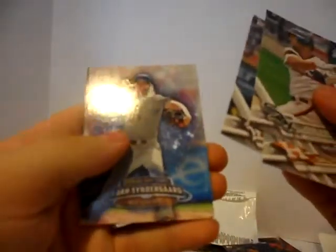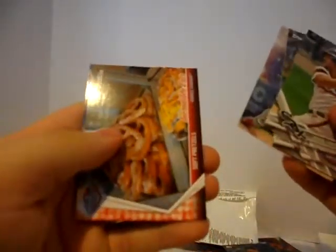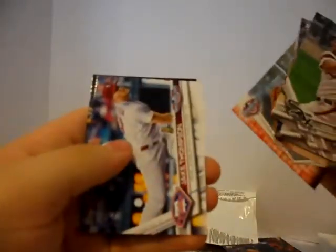Another 2017 Opening Day pack. Jose Abreu. Dallas Keuchel. Justin Verlander. Opening Day Stars Noah Syndergaard. Soft Pretzels from Yankee Stadium insert. Jake Thompson. And Tim Anderson.